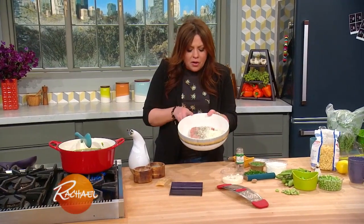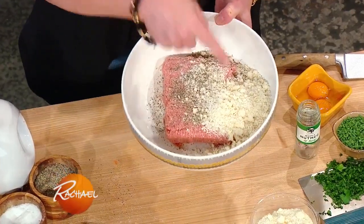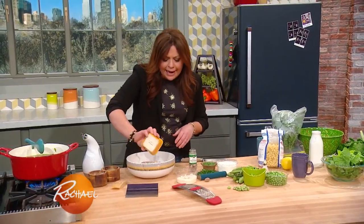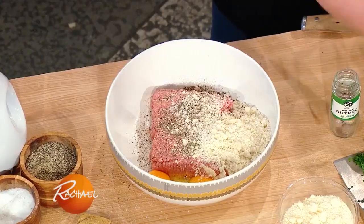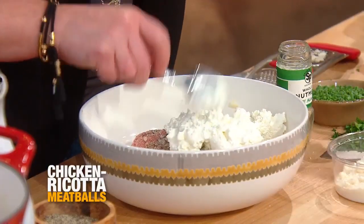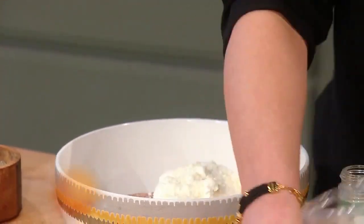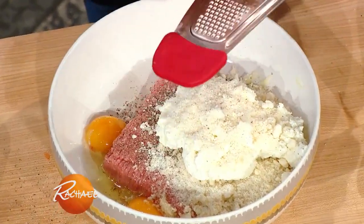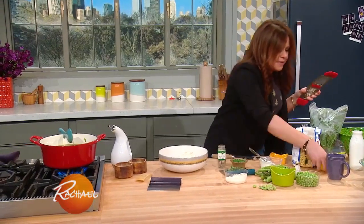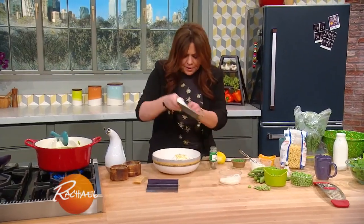Our chicken dumplings: we've got one pound of ground chicken, salt, pepper, breadcrumbs moistened with a little bit of milk. We're going to add in one egg plus one yolk, milk, garlic, a little ricotta, a little parm, a little nutmeg, and a little lemon zest.